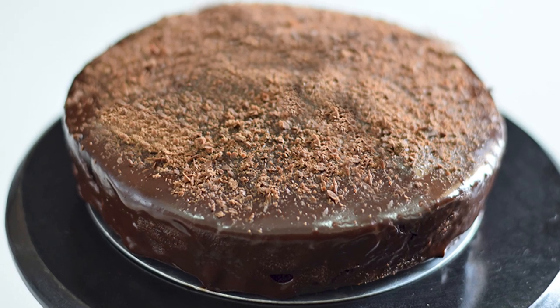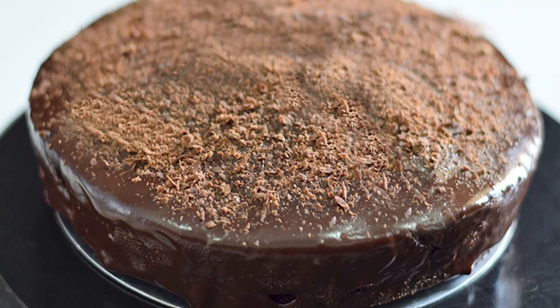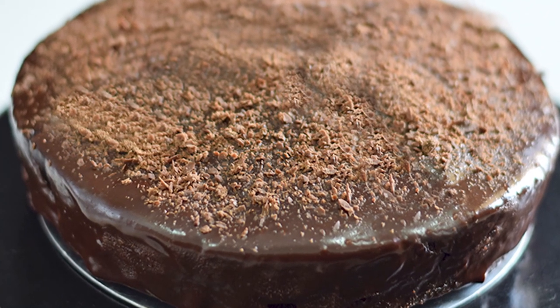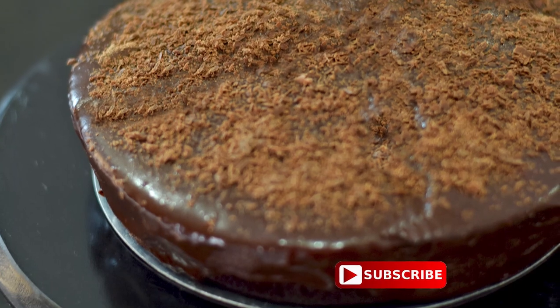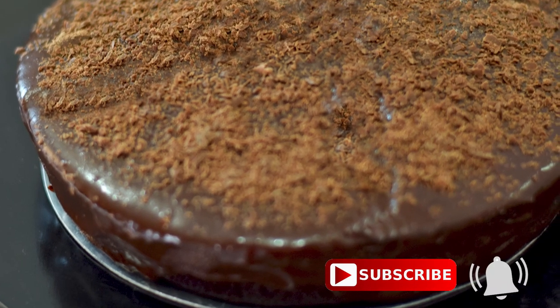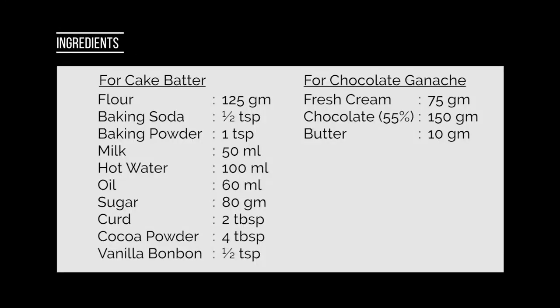Are you looking for the best eggless chocolate cake recipe? Then your search will end here. I have the most amazing and super delicious chocolate cake recipe to share with you. Before we start the recipe, do subscribe to my channel and hit the bell icon — this way you will never miss my upcoming recipe videos. Let's get started.